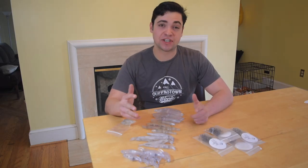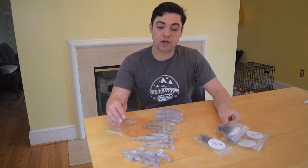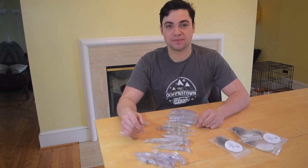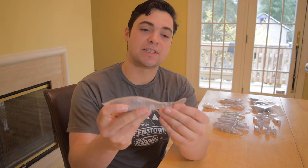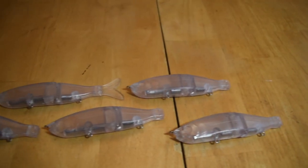I have a bunch of different kinds of blanks and also different hooks. I'm going to walk you through all of these different things and tell you what they're for and why I use them. First up, we have the larger swimbait. Together with its tail, this lure is about six and a half inches long and weighs just under two ounces.